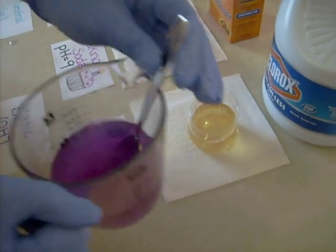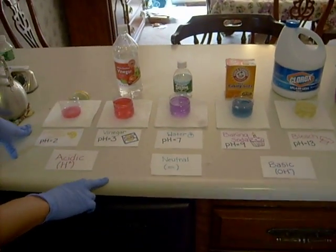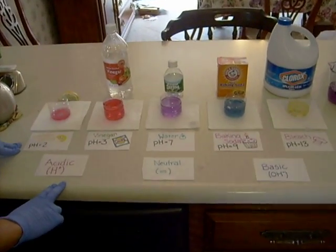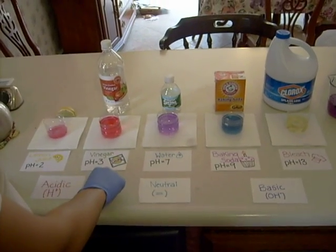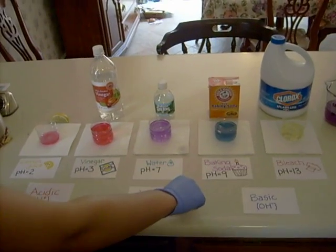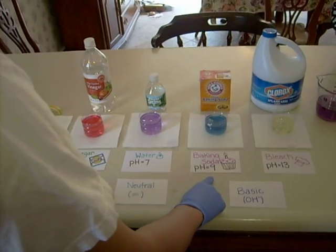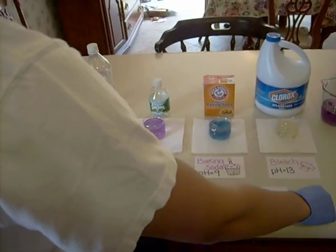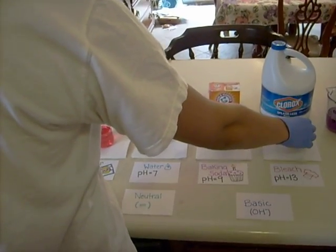And there you have it. We started with lemon juice, which has a low pH of about 2, making it very acidic. Then vinegar at pH 3, which turned a little bit darker. Then water with a pH of 7, which is neutral. Then baking soda at pH 9, which is more basic. And lastly, bleach at pH 13, where there was almost little to no change in color at all. And that's how you make a pH indicator using red cabbage. Thank you.